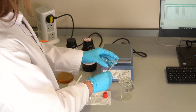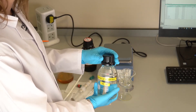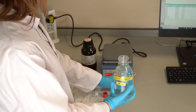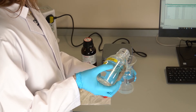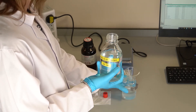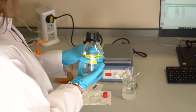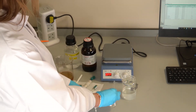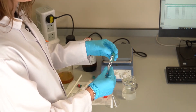Remove the stirrer bar and Karl Fischer reagent from the cell to allow cleaning. Add a 50-50 mix of nitric acid and water, mount on a stirrer plate, and stir for 15 minutes. Protective caps should be added to the electrodes during this step to protect the connections from corrosion.